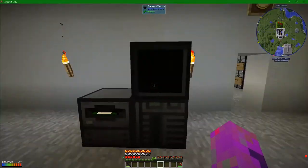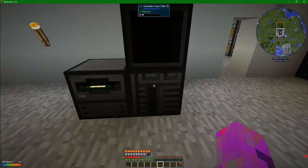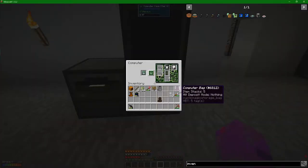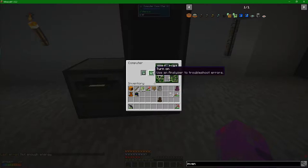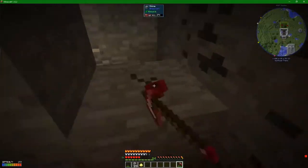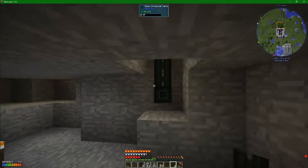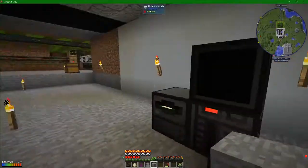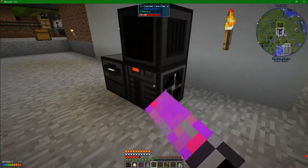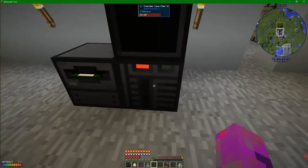Now we have a problem. There's something - actually a few things - that normally belong to computers that we are missing. The first one is a graphics card. If I turn this on - not enough power. Power trench in place. Hopefully there's enough power flowing. Let's try this again. Turned it on and got ourselves a problem.